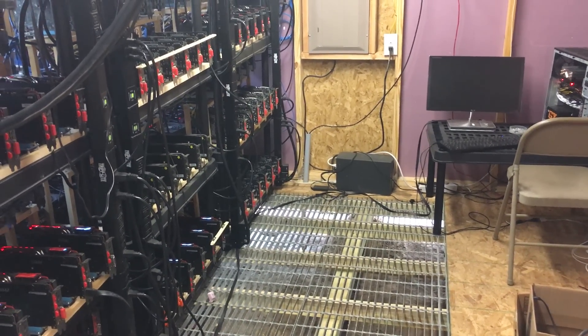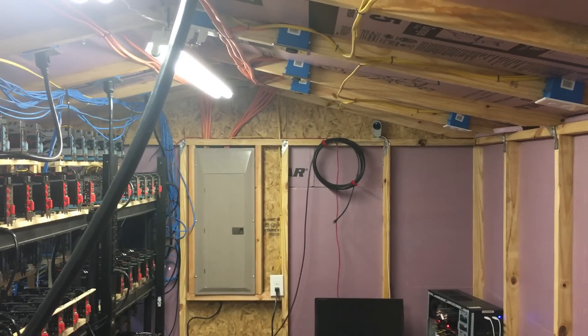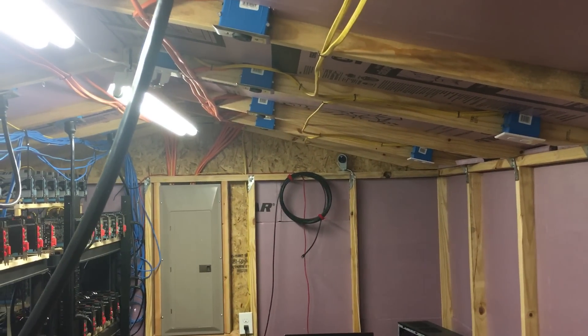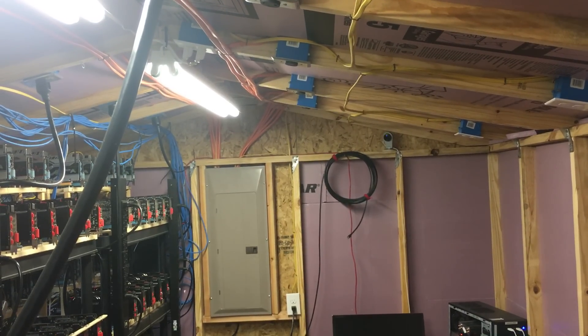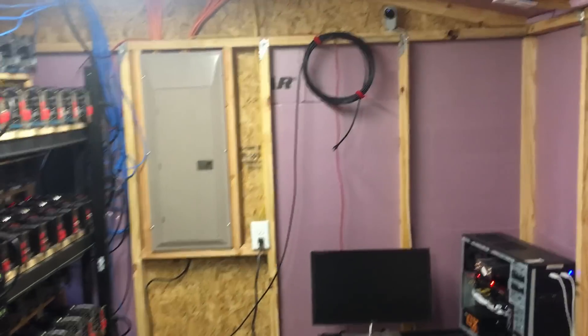Here is our small server farm — it's a shed. You can see the yellow cables are 120V, the orange cables are 240V, and the black cables are a spare Ethernet cable for future use.